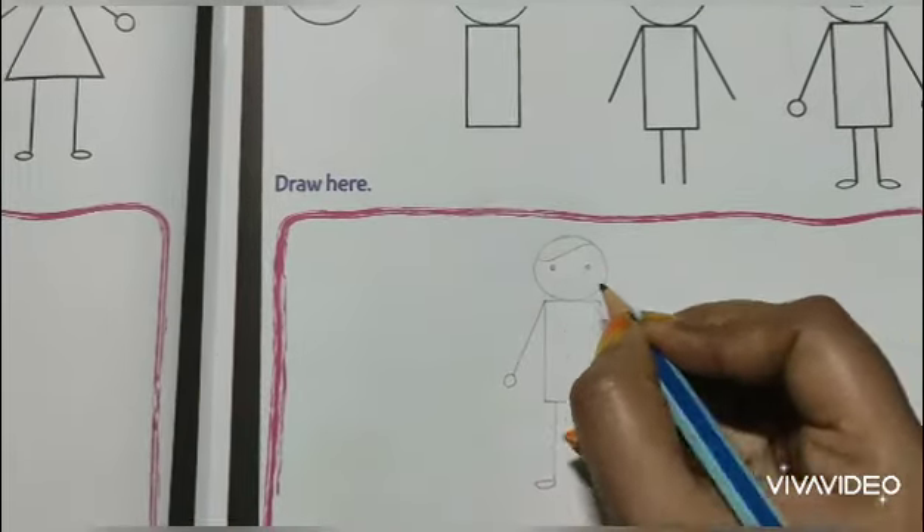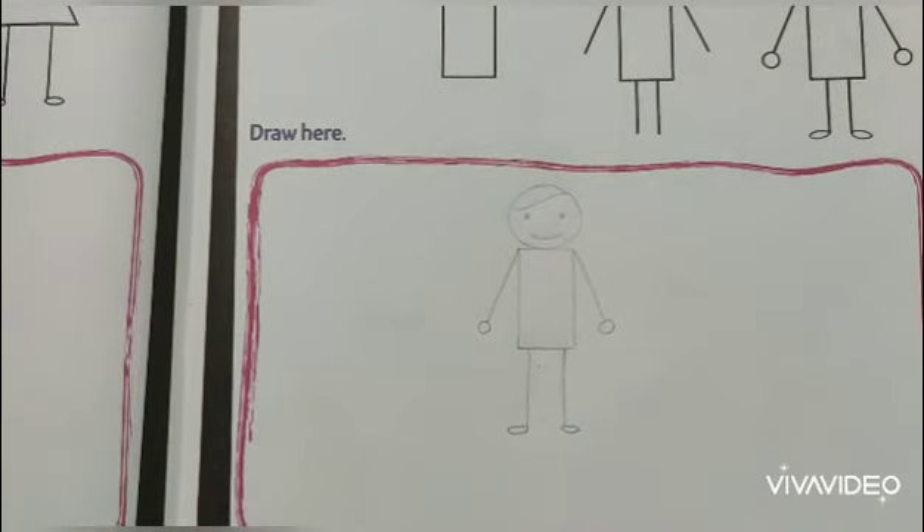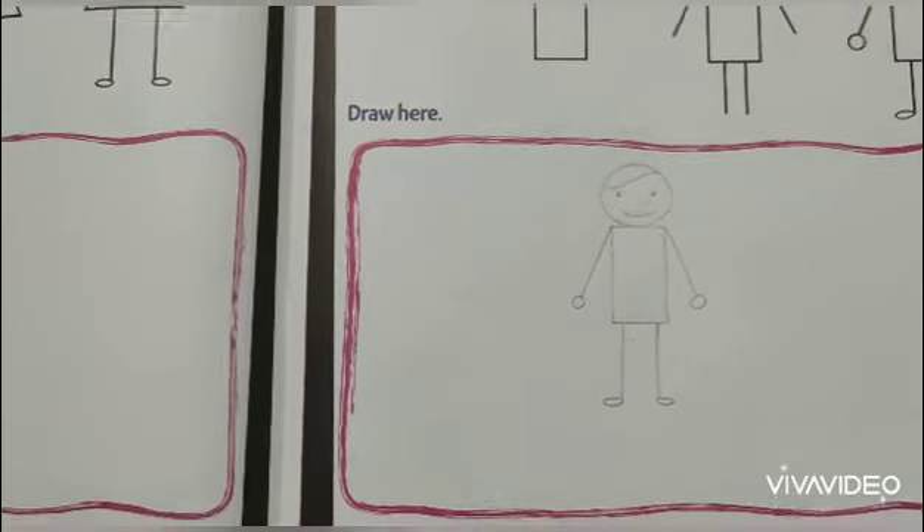Add eyes and lips - the smiling lips. After finishing it, you will do the coloring. Okay, right. Thank you.